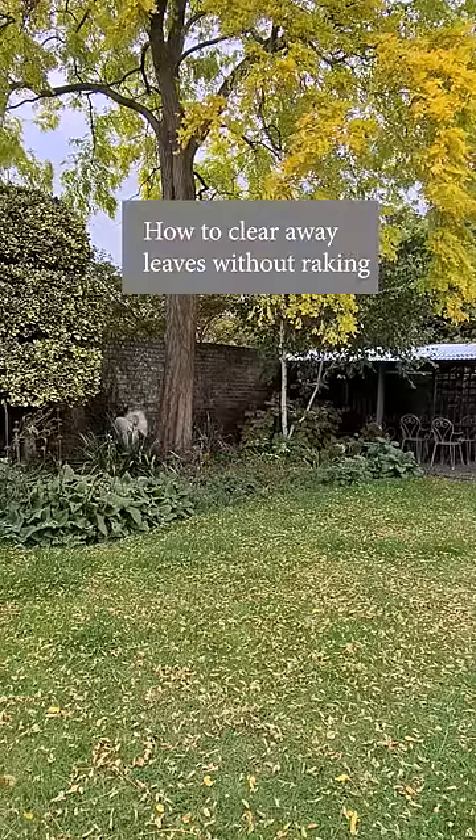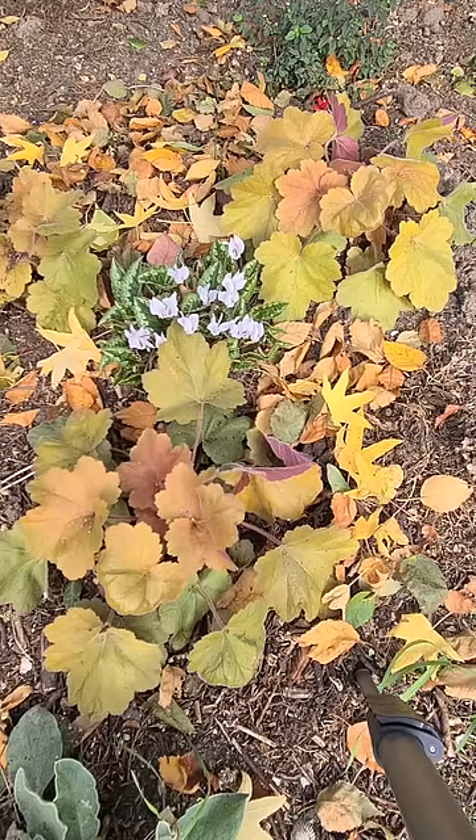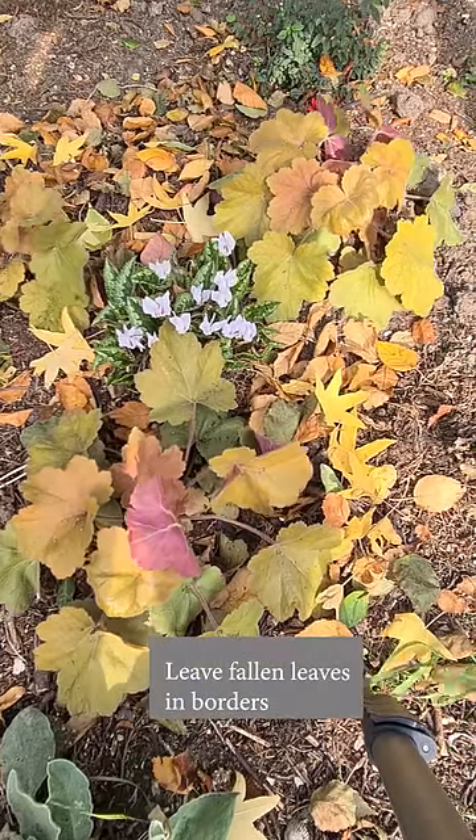How to get rid of fallen leaves in autumn without having to spend days raking. Firstly, if they fall in borders it's usually fine to leave them there. Small leaves will rot down and add to the soil nutrients.